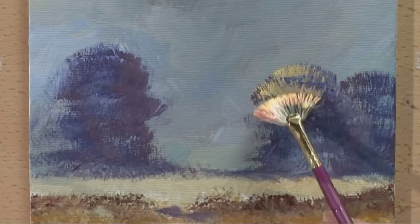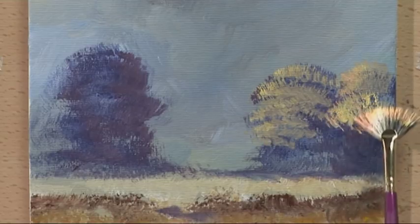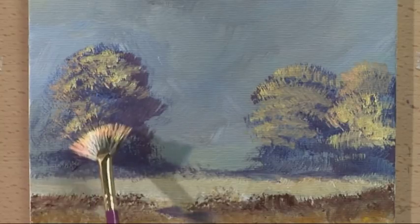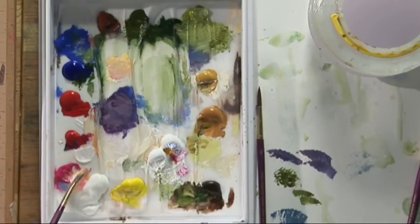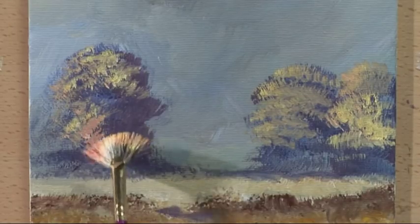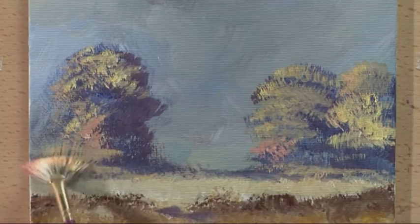Just drag that very, very lightly over the surface - it just catches the top of that tree. Same with this one, just stipple. A little bit more pink, so permanent rose - put some of that colour into the foreground.